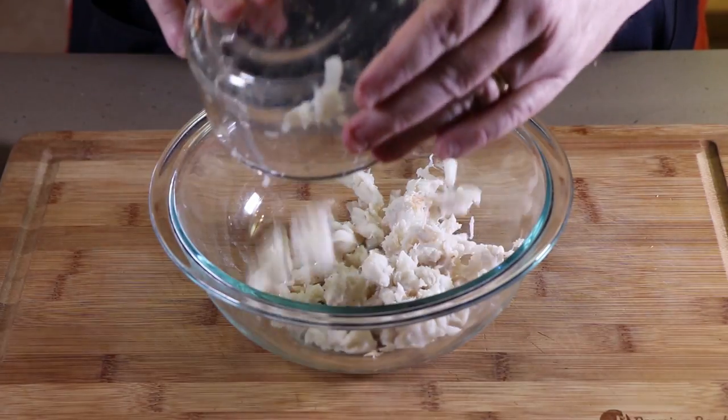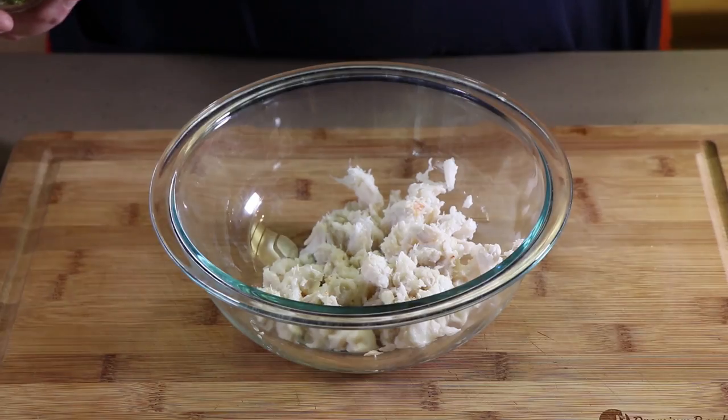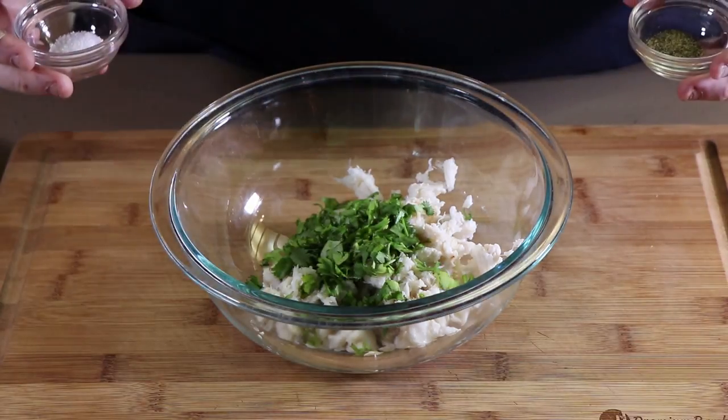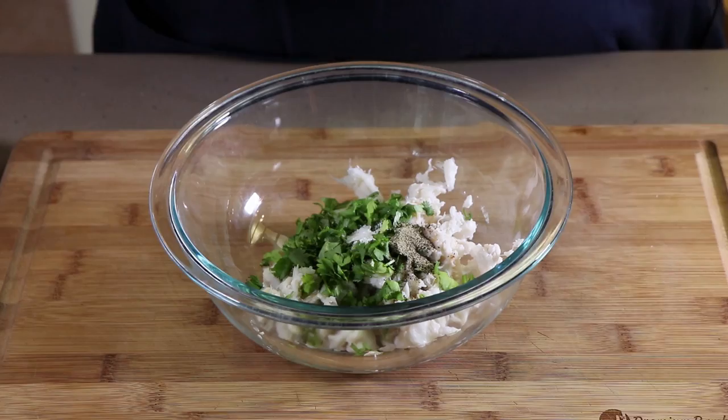Now let's get our crab in here. In our bowl we're just going to add our crab — that is a can of lump crab meat. You can use whatever kind you like, but I like using lump crab meat. If you have fresh crab meat, even better. To this we're going to add about a tablespoon of chopped cilantro, a half teaspoon each of pepper and salt. And we're going to use two tablespoons of very dry bread crumbs.